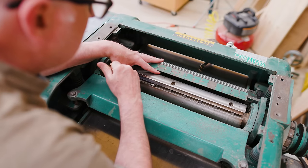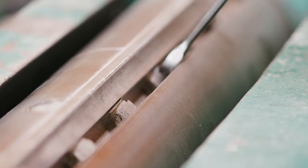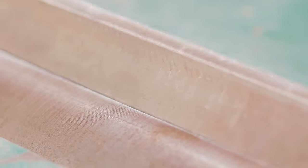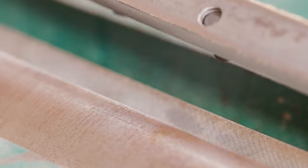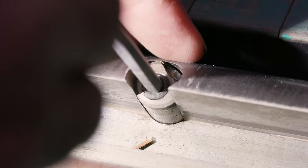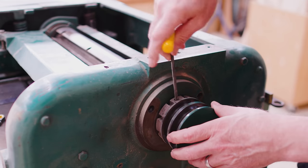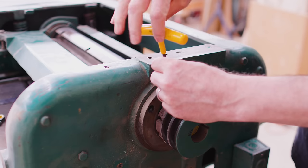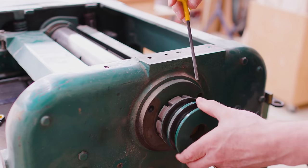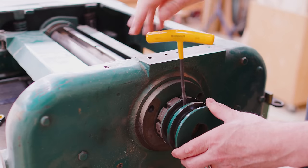I decided to take the blades out of the cutter head, which will make it a little bit easier to remove the cutter head from the machine. It's just a matter of loosening the bolts that hold the blades in, pulling the blade assembly out, and the adjustment pins for the blades can come out. I took the drive pulley off — there's just one set screw in the pulley. I'm hoping that because I just did this a few years ago the parts come apart fairly easily, not like they've been seized together for 60 years.